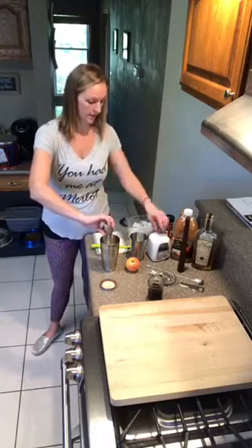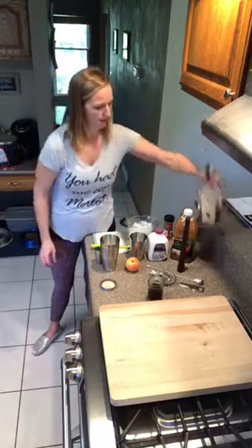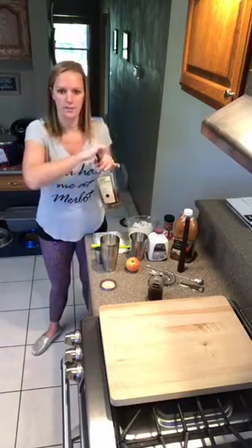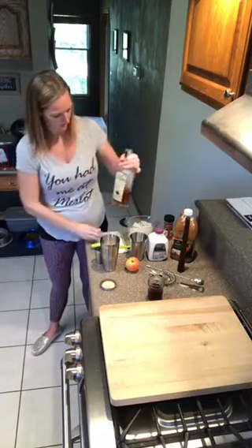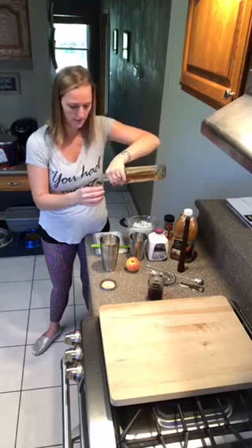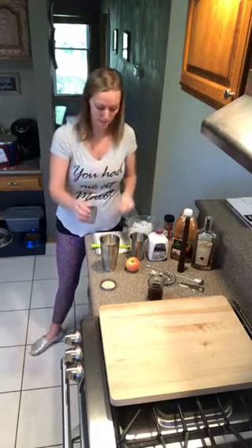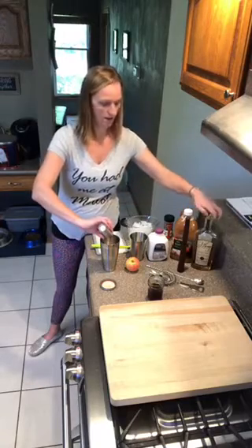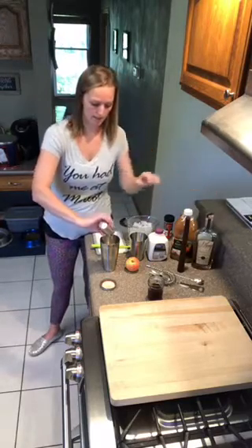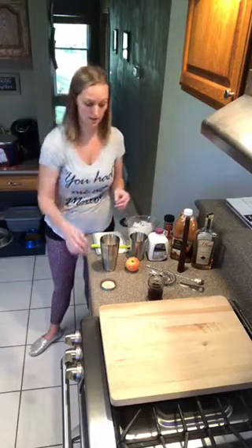And then two parts of our liquor. Today we are using a bourbon — we've got a nice Wisconsin-made bourbon. So two parts of that. Remember the best part is that the two-ounce line on our jigger is not all the way at the top, which means I'm not going to spill everywhere when I measure it out. Now the last part to this recipe is some apple cider, and we need four ounces of that.